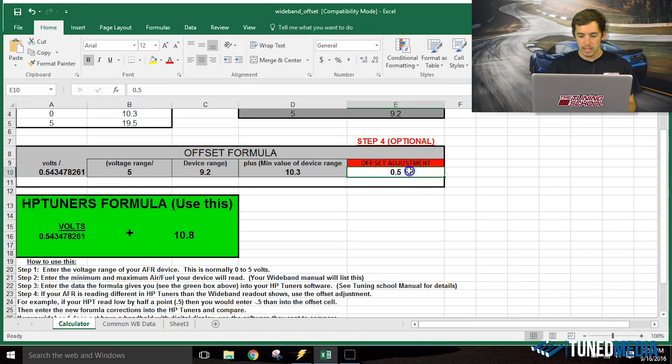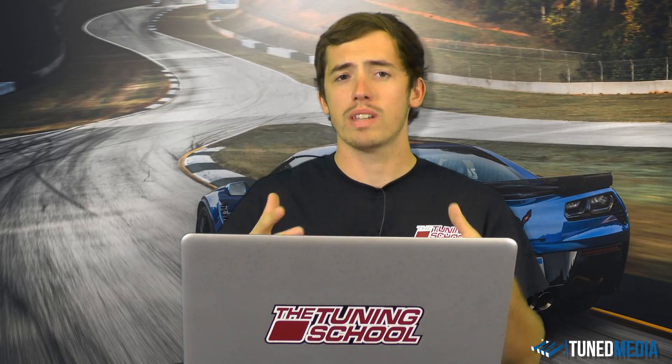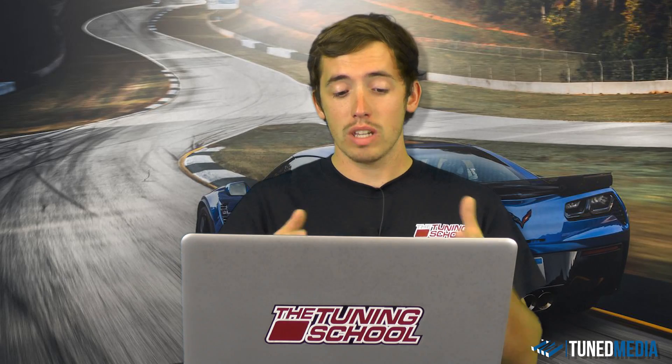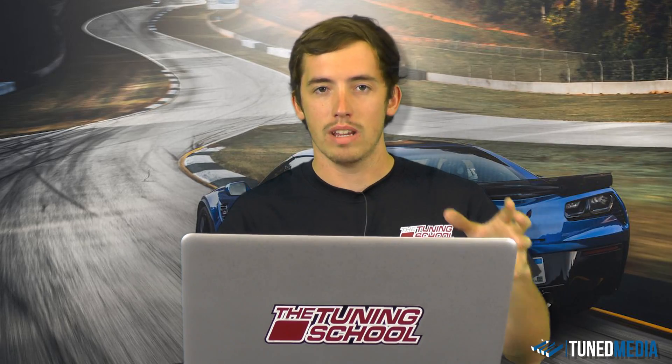You can do the same thing with any value. If it's off by two points, enter 2, hit Enter, and the new value becomes 12.3. Enter 12.3 in your scanner and click OK. You may have to do this a couple of times to really hone in on the offset error, but eventually your scanner will be reading exactly what your unit is displaying.